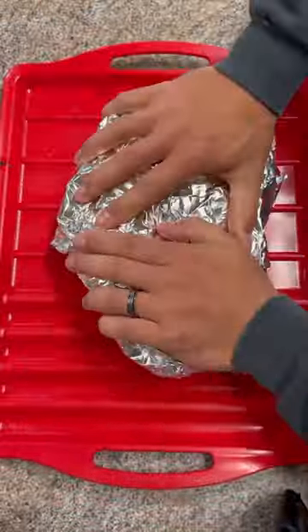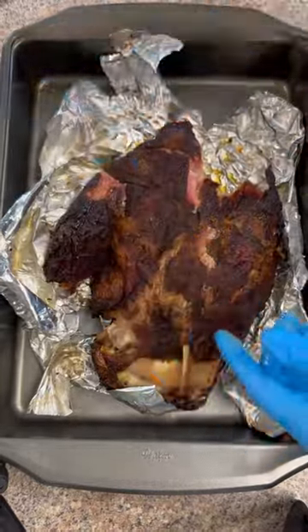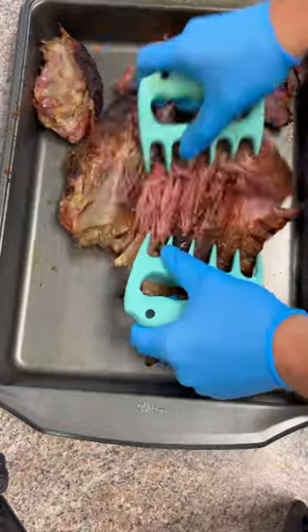Then you're going to wrap it in aluminum foil, put it back in there and finish it until it hits about 205. Then you're going to remove the bones like so and it's ready to shred up and it's ready to enjoy.